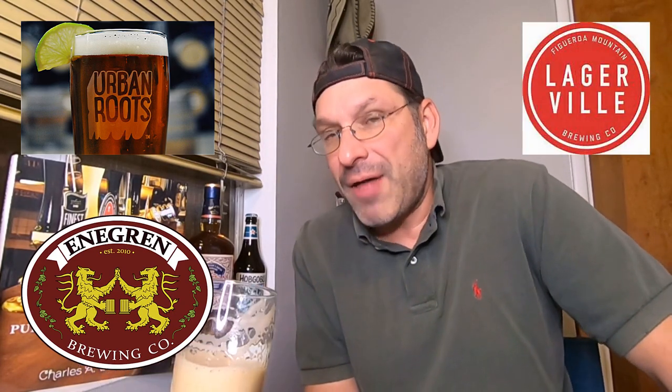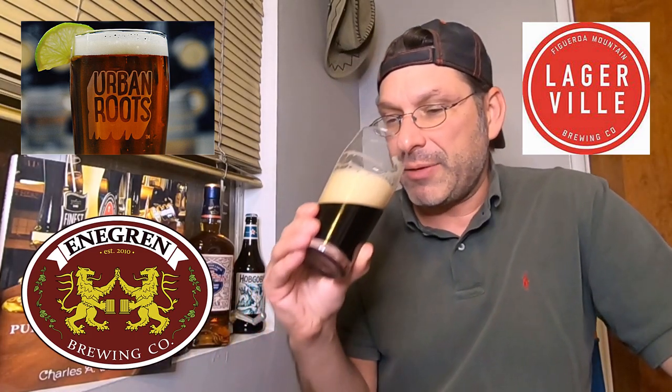Well, that's a light-bodied beer. I did not think that — I thought it would at least be a medium-bodied beer, but that's a light-bodied beer.